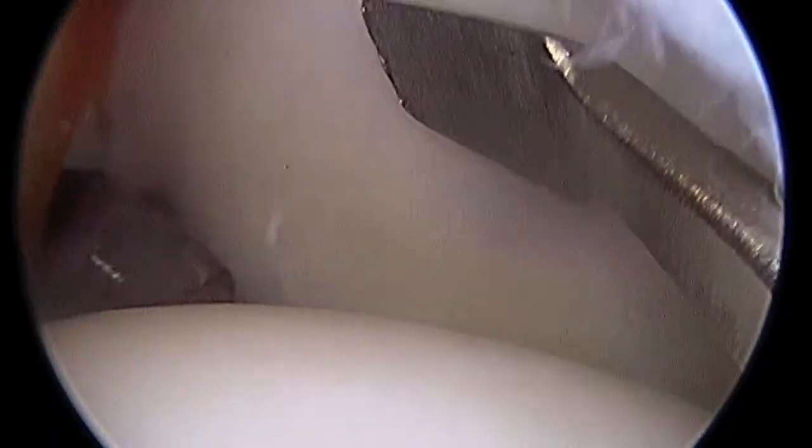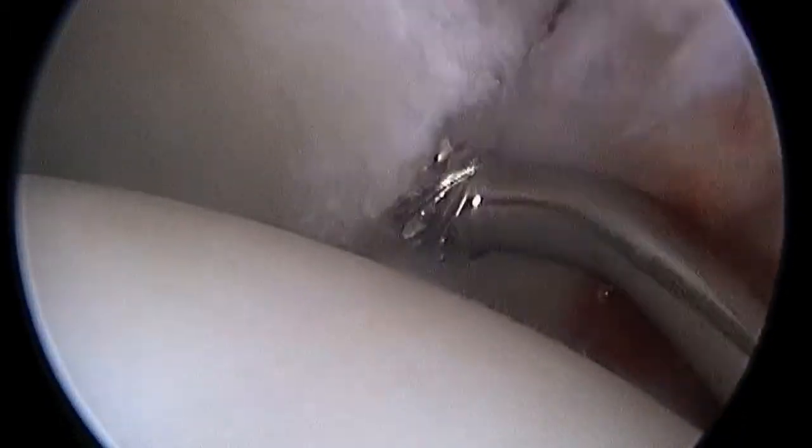Here you can see again mobilizing that labral complex using an elevator. This is the view from above now — this is a lot like that diagram you saw earlier of a shoulder dislocation. The glenoid or cup is at the top of your screen, and the ball of the shoulder is at the bottom. And there you see me mobilizing the labrum and ligamentous complex, and again roughening up the bone to promote healing.